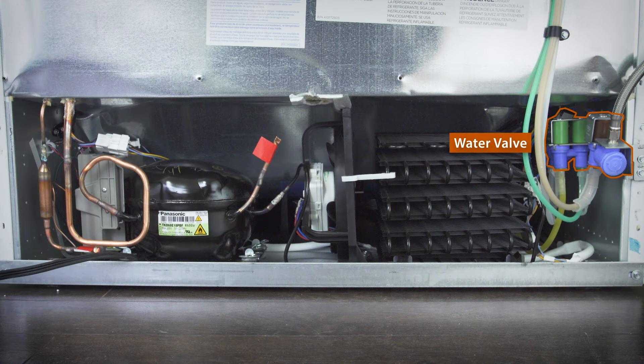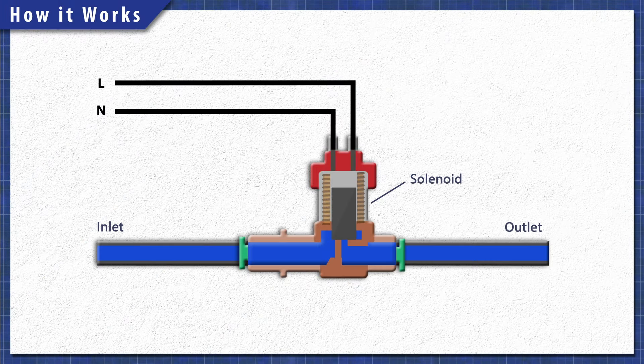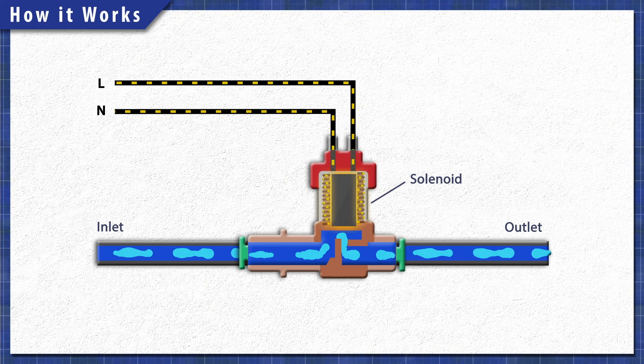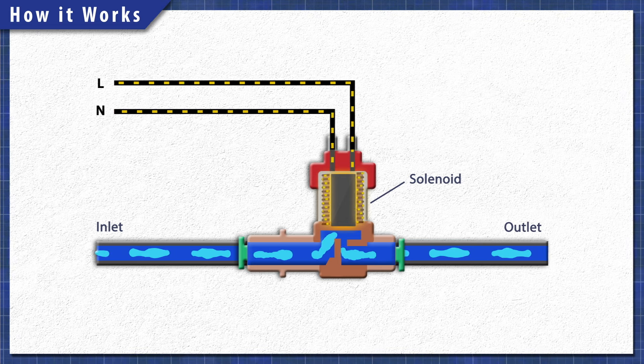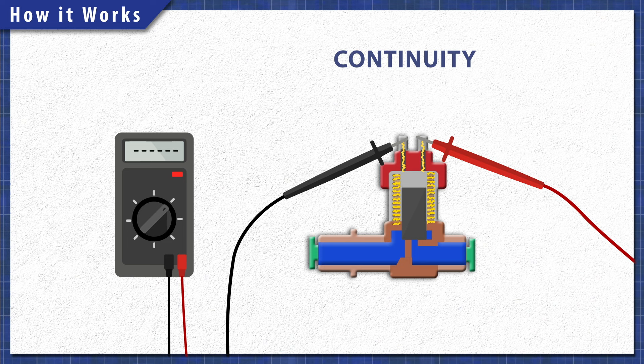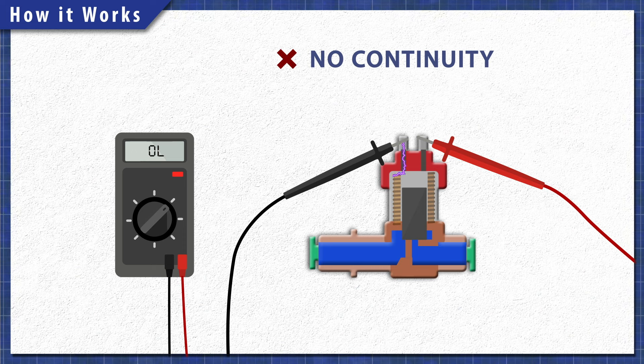At the back of the refrigerator is the water valve assembly. The valve is controlled by a solenoid. When the coil is energized, the magnetic field pulls a small pin which opens the valve. We can test the solenoid for continuity. A continuity test will determine if there's a continuous path for electricity to flow through. Without continuity, the solenoid will not work.